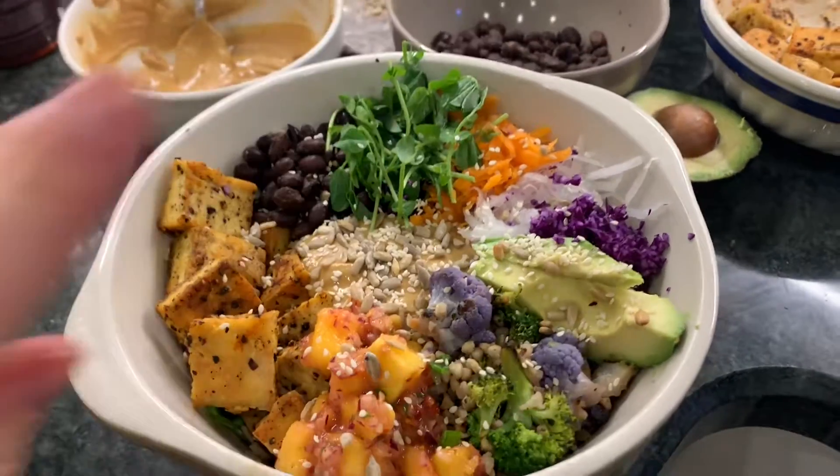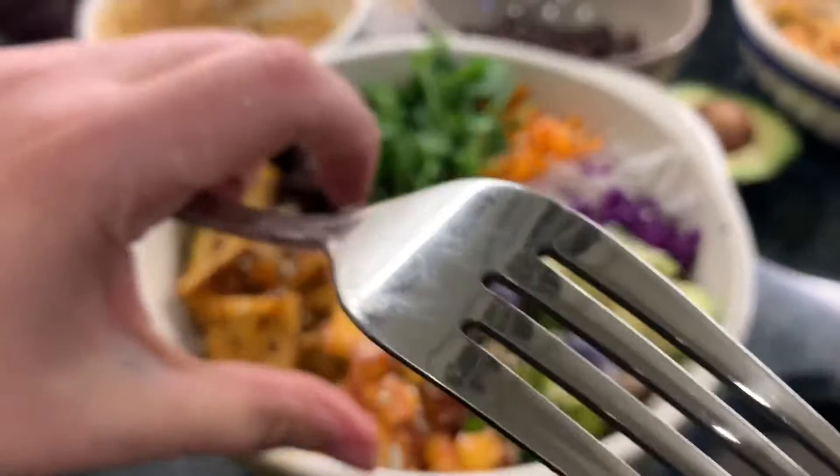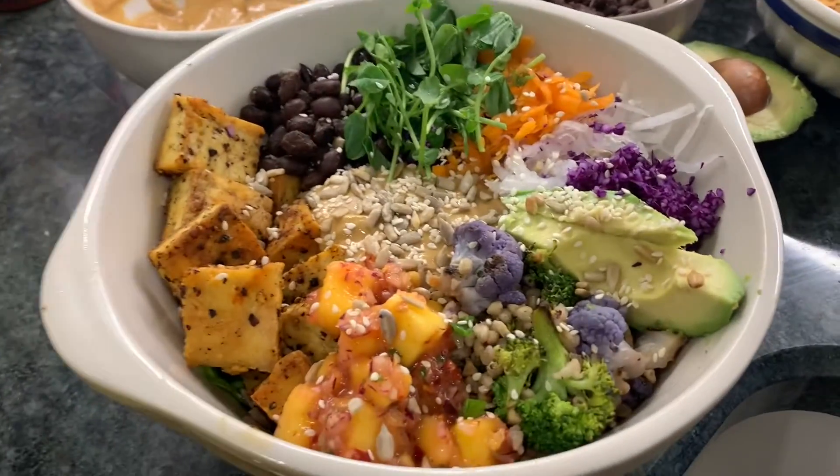Alright guys, I'm gonna eat this. Peace and love to you all, bye!